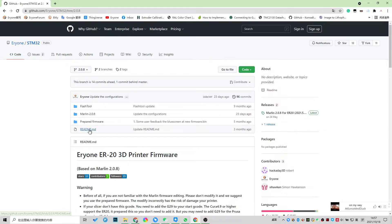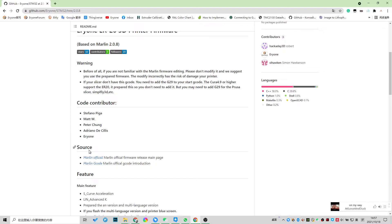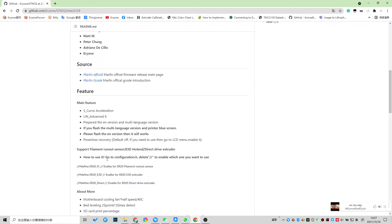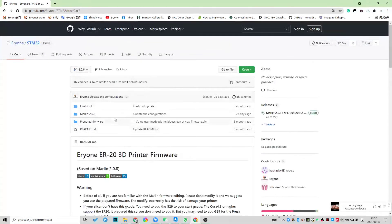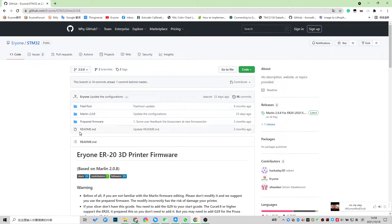The last item is the README, and I suggest you check it carefully — it is very important and really helpful. Next is how to download the firmware. If you want to modify it, you can clone the code and download the ZIP, then you can get all of them.